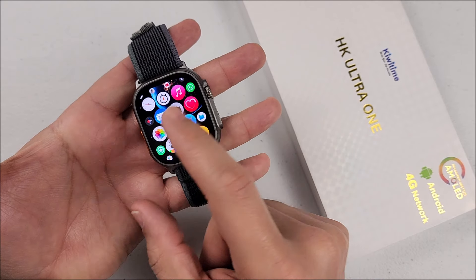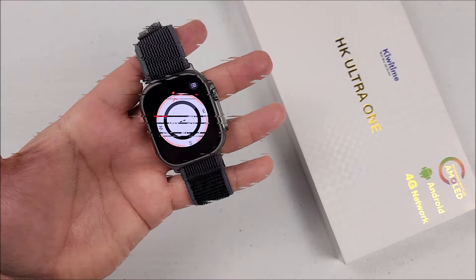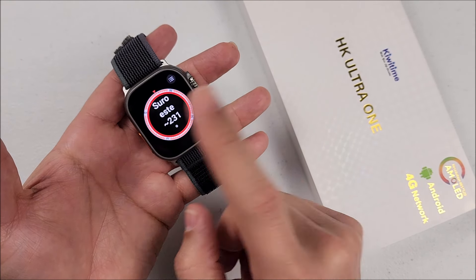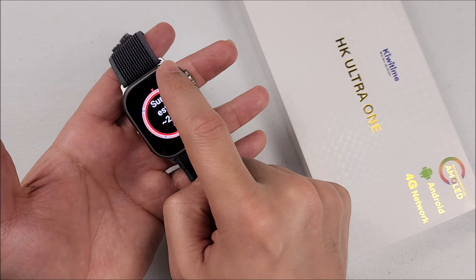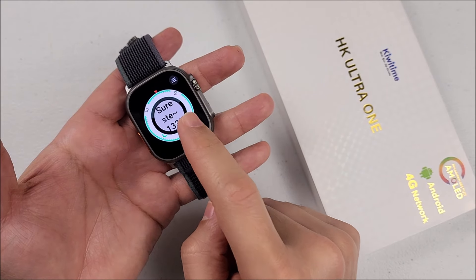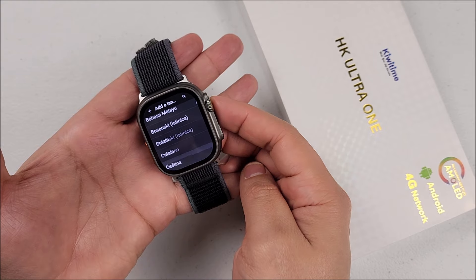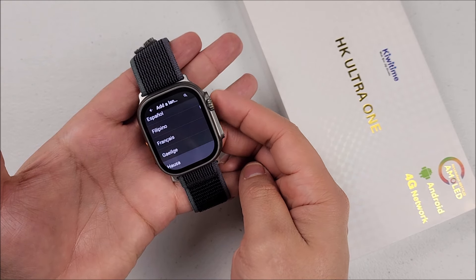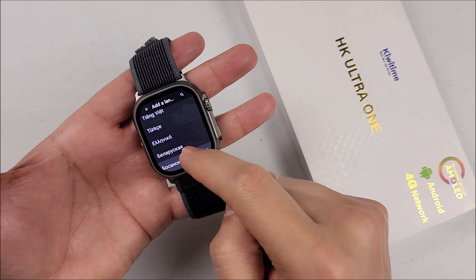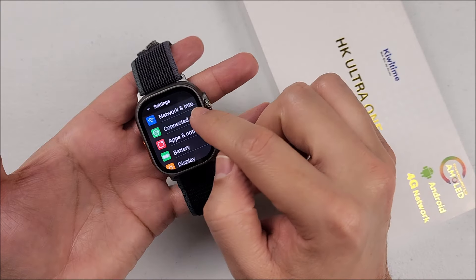You can switch between background styles — let's select this one. The background has changed and it has a compass right here — let's calibrate it. You can change the style by tapping on the screen, and you can also switch the color. Here we have it on green.